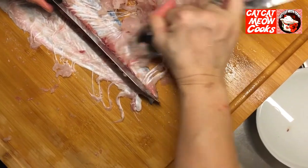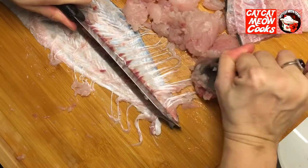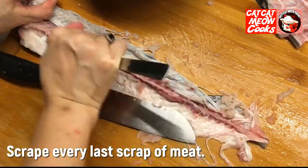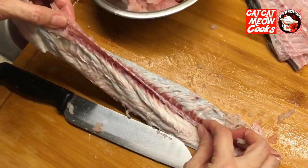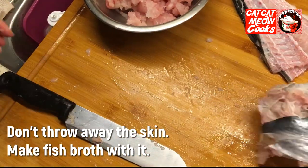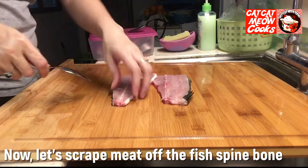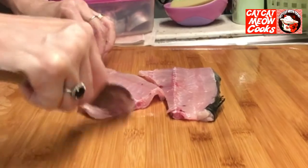Black pepper and salt. Salt. Salt and water, evenly. Put the pepper.